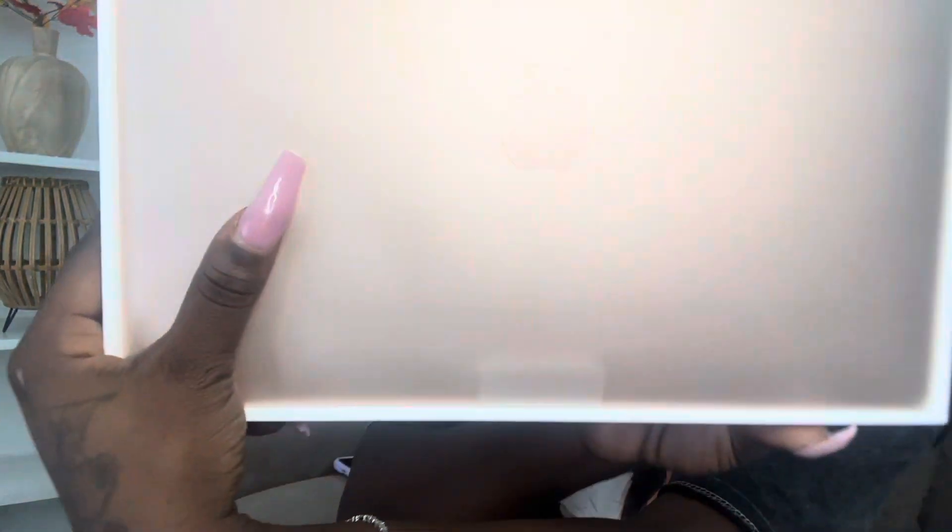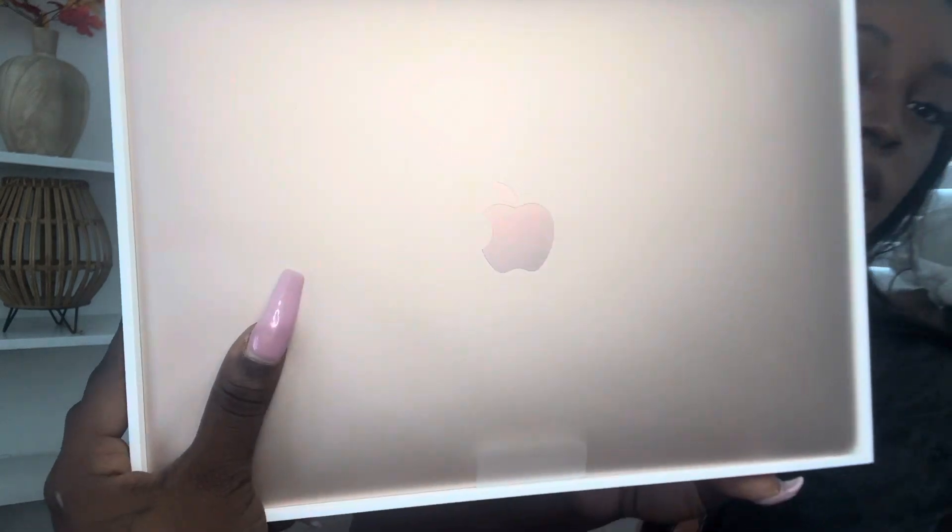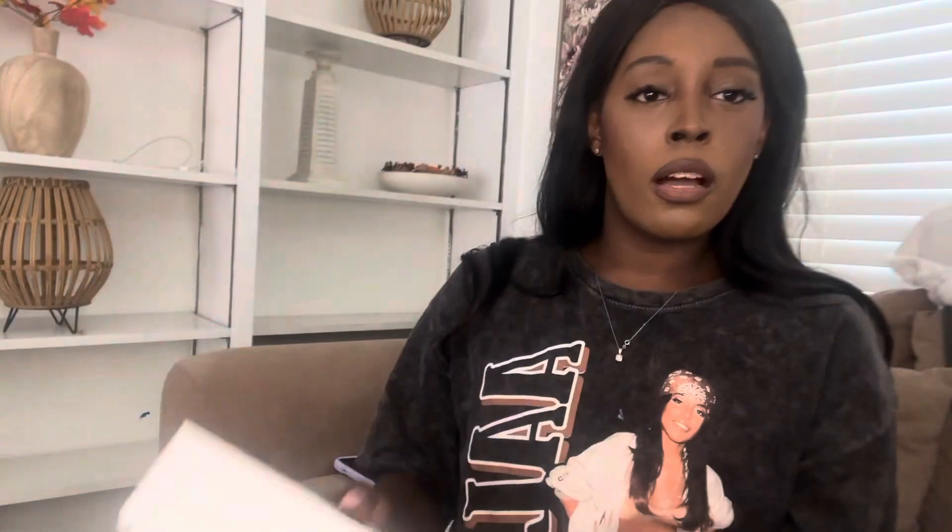I got the plastic off — it took a little longer than expected especially with these nails. All right, so here it goes. Can y'all see it? It's got to focus. Let's get it open — it comes with a charger, of course, which is right here.